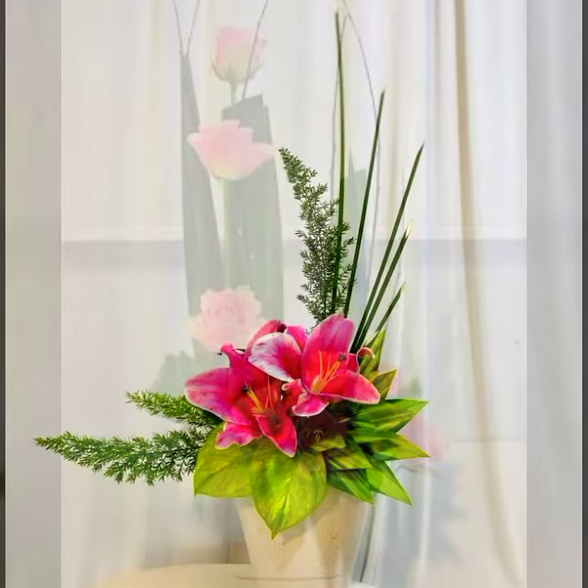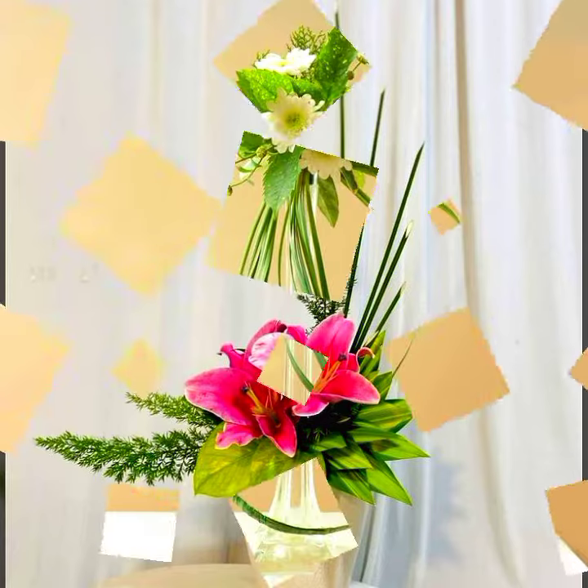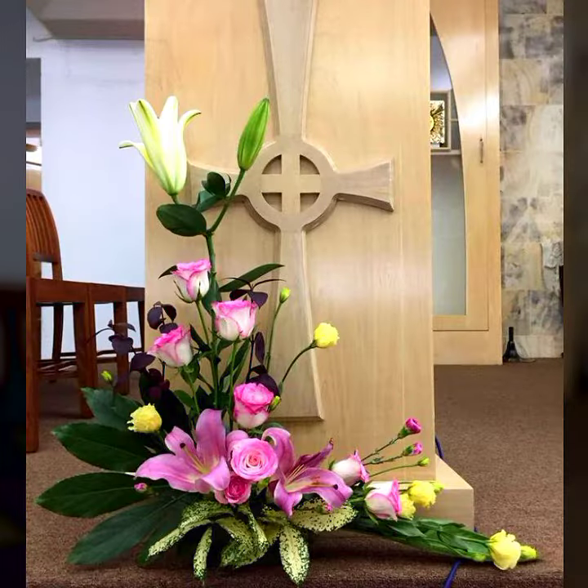Keep watching my channel on a daily basis for beautiful ideas and collections related to ikebana Japanese flower arrangement ideas. Keep watching — only the best ideas, only the best collection, only top collection.